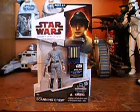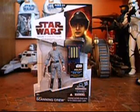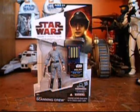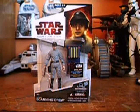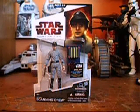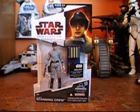Hey guys, RememberCar18 here back again reviewing Star Wars Legacy Collection Imperial Scanning Crew. He is Builder Joy number 32 of the New Hope Wave. He's a completely new sculpt and is highly army buildable. A lot of people are buying a ton of these guys and army building them.